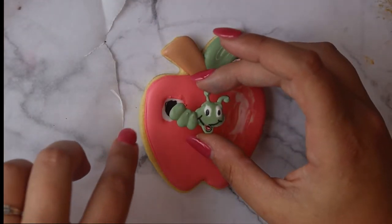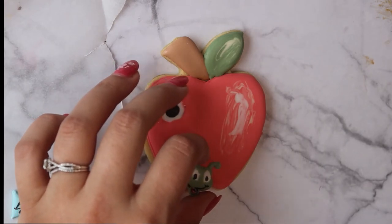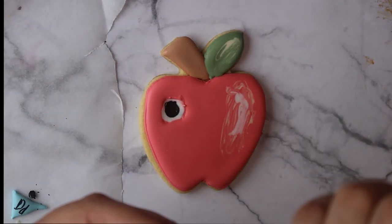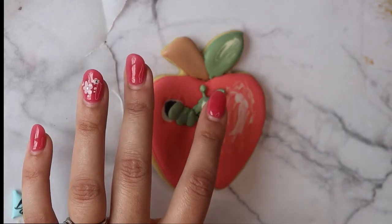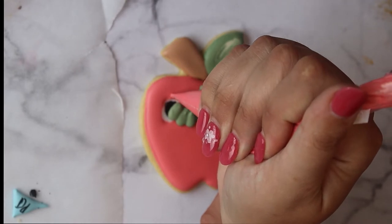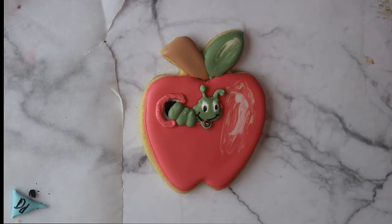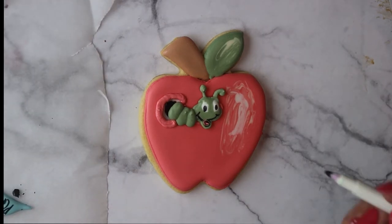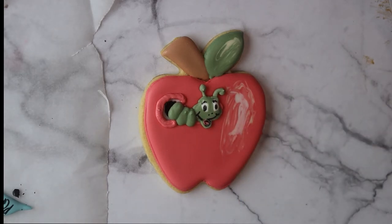Now working on the apple cookie - this is the one with the little worm friend peeking out from the hole. You can place the worm anywhere on the apple, but I wanted to show the caterpillar turning into the butterfly, so the caterpillar is peeking out at the top. I'm adding a bit of thick piping consistency red to make it look like there's a hole in the apple and give it more depth. Then we'll place the butterfly at the bottom to show the transformation from caterpillar to butterfly.